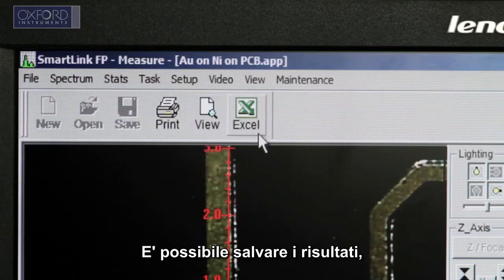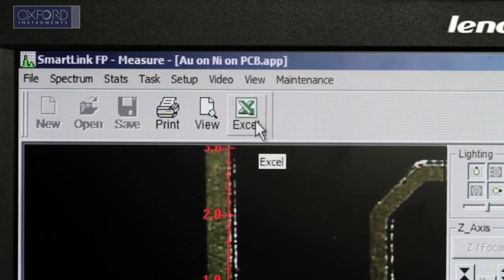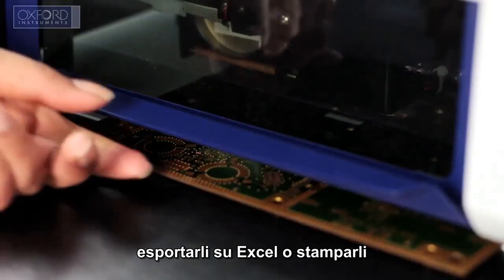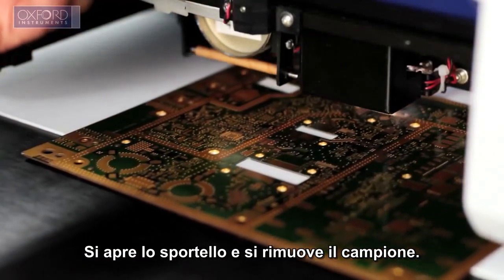You can then save the results for future reference, export into Excel or print them as required. The door is lifted and the sample removed.